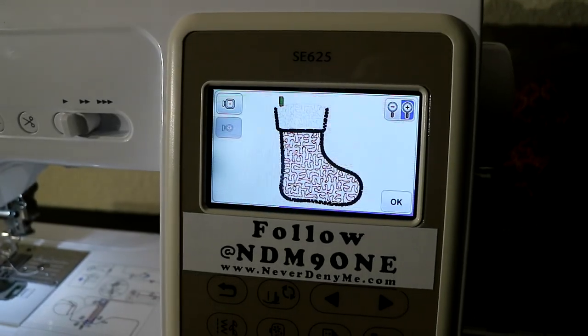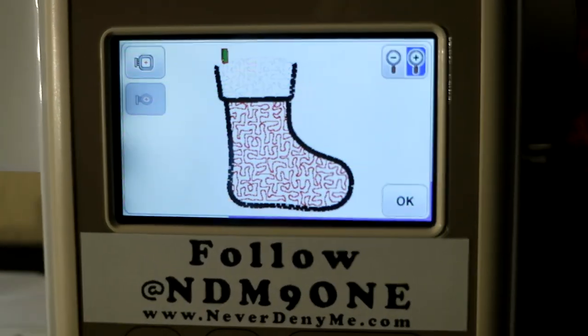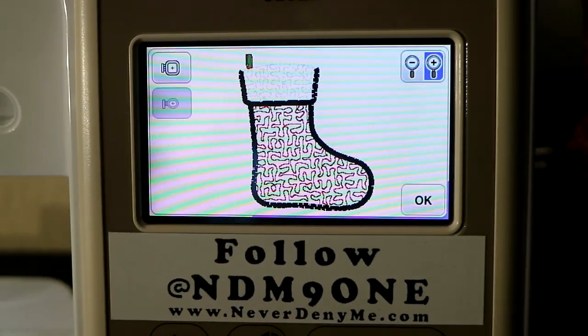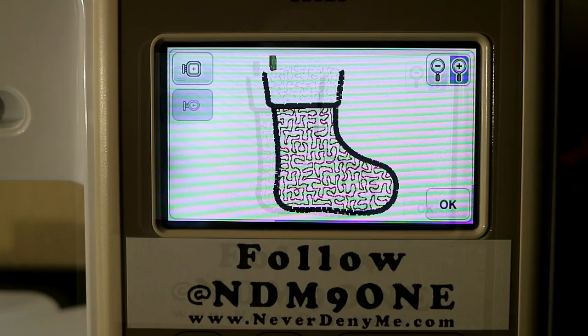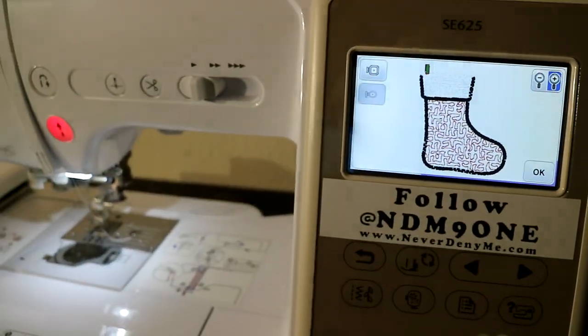So this is what we're getting ready to stitch out today. You can see it looks very plain, but that's because most of this design is applique. You're going to be using your scrap fabrics, whatever you may have, whatever you want to use — toss it into the machine and it's going to come out really really cool.